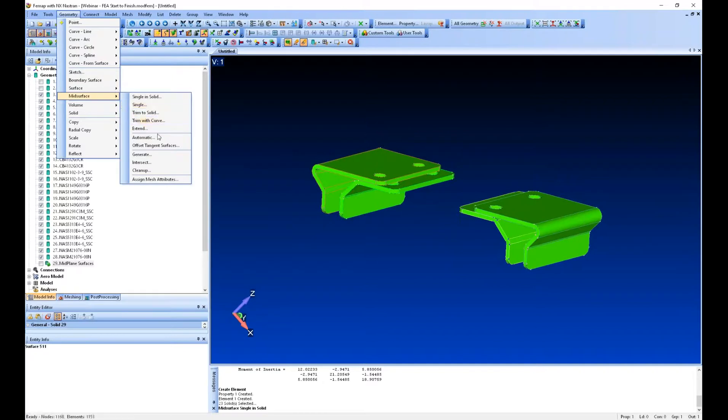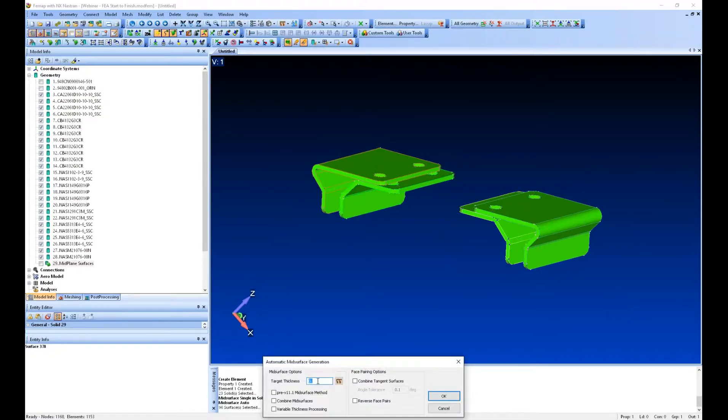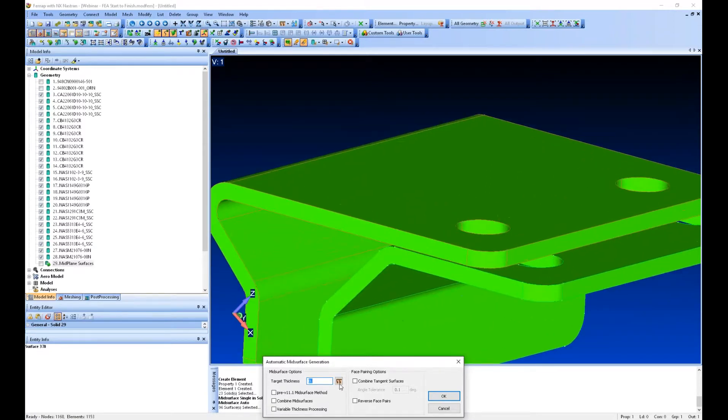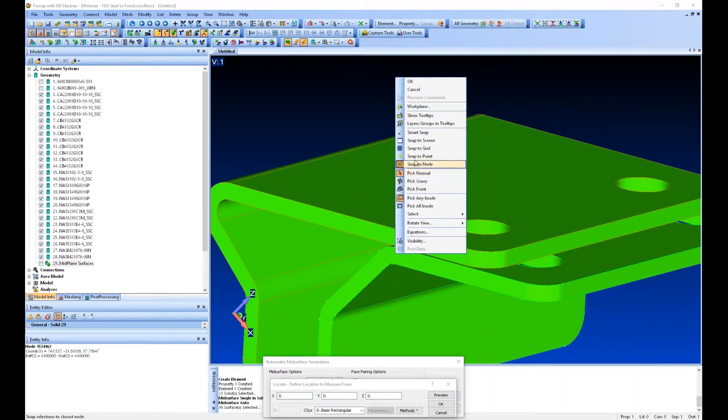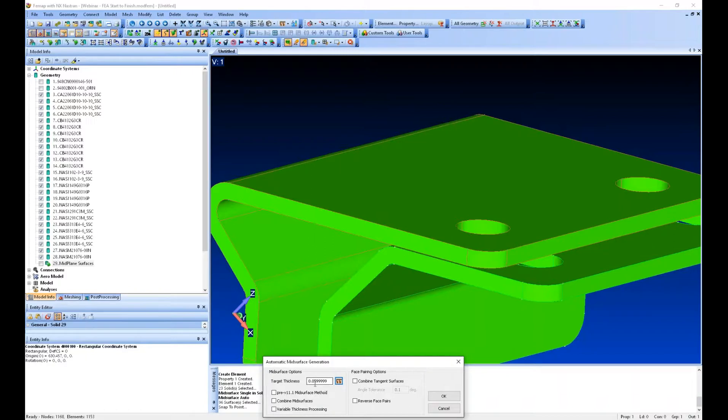I'm going to go back to mid-surface. This time I'm going to use automatic, and I'm going to do all of them at once. It's asking me to select the target thickness. I'll hit the measure button, right-click, and say snap point to point — measure from this point to this point. You can see it's about 0.06 inches thick.